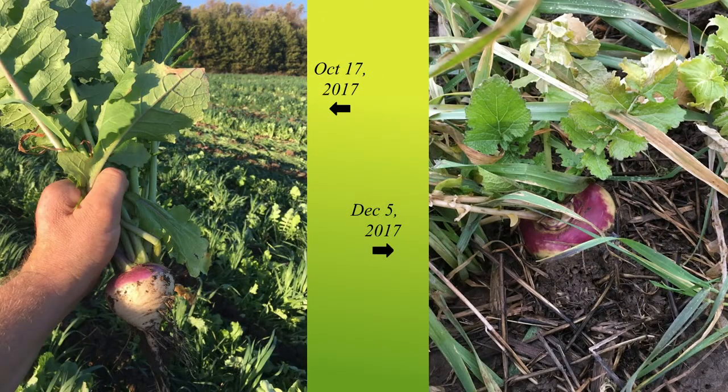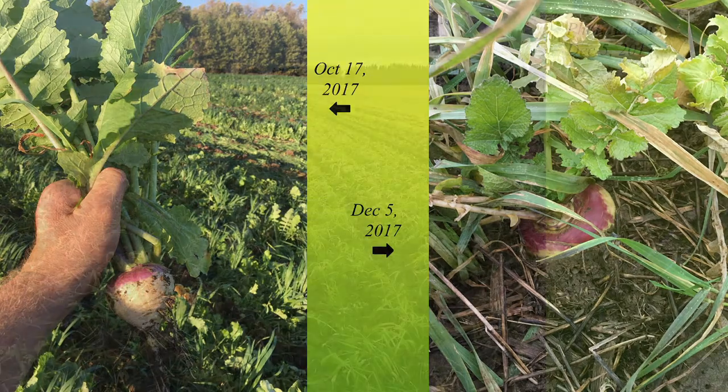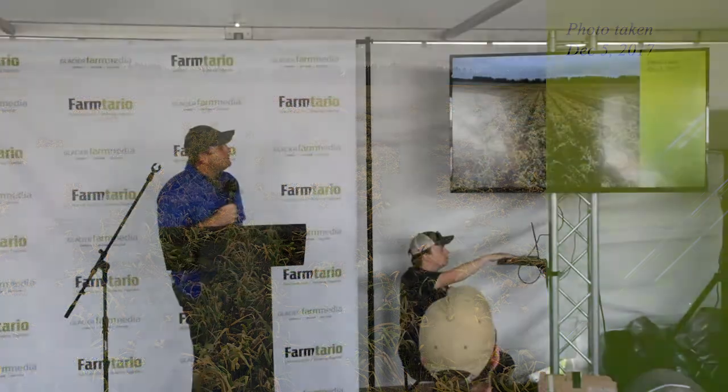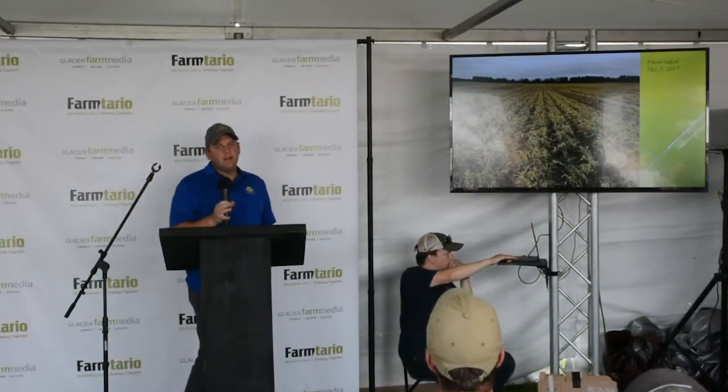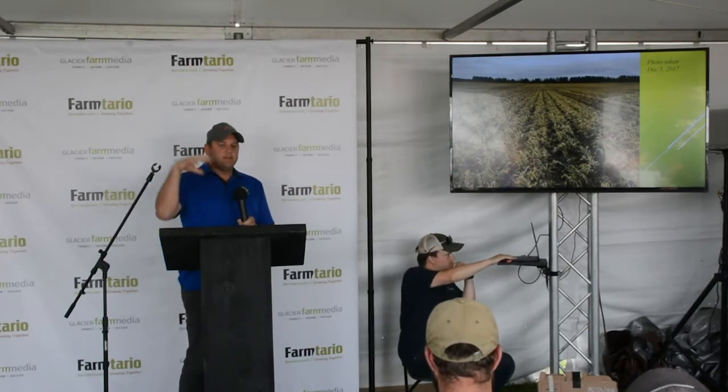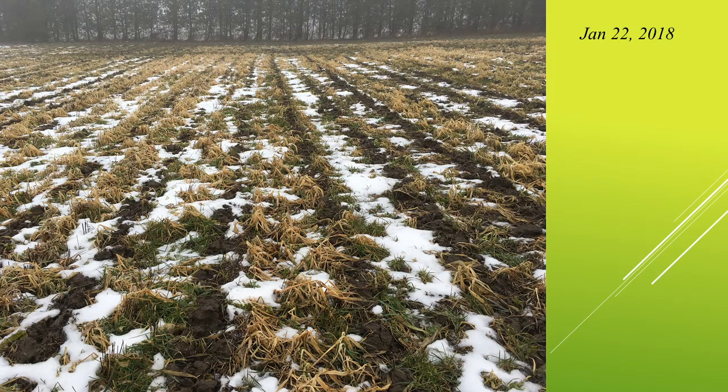It's October the 17th — a picture of the turnip. And on the right-hand side, in December, that cover crop is still growing a little bit. Also, December 5th, you can see that I generally mix oats and rye in almost equal amounts. I want the oats to winter-kill and the rye to overwinter into the spring. Having it as a half-and-half mix allows, in the springtime, enough light to penetrate and dry up and warm the soil.